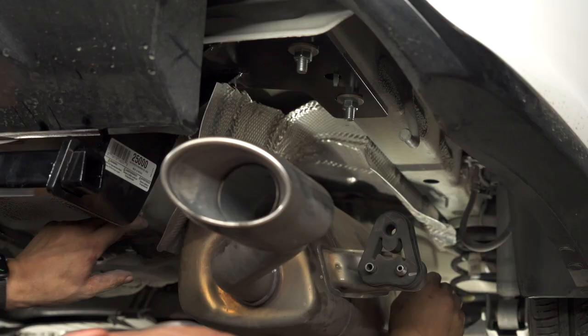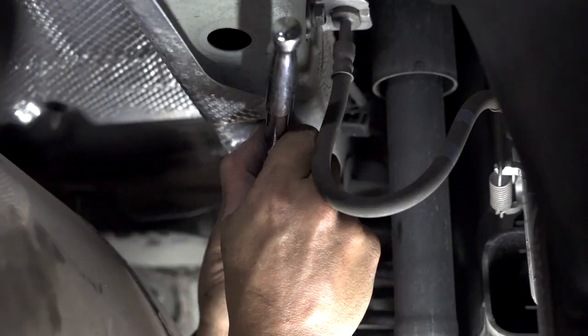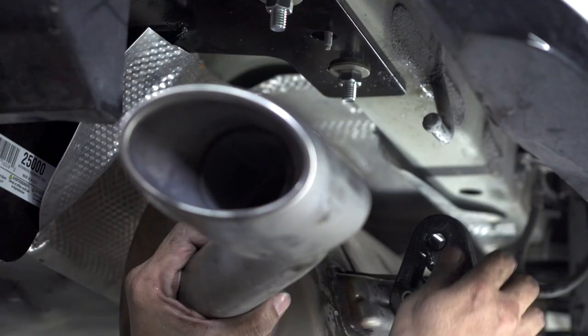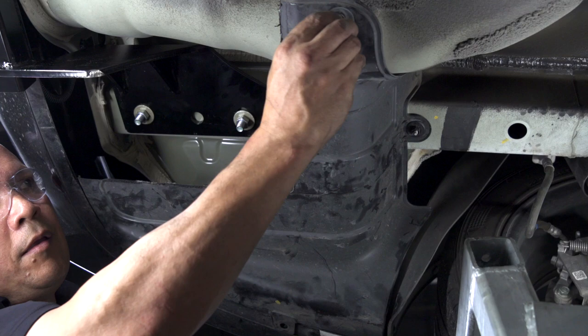Now we're going to reinstall the heat shield and install the bolts that we removed. Now we're going to reinstall the exhaust. Now we're going to reinstall our underneath panel.